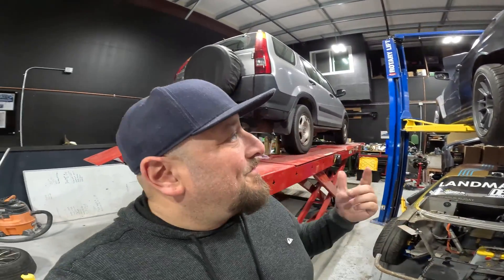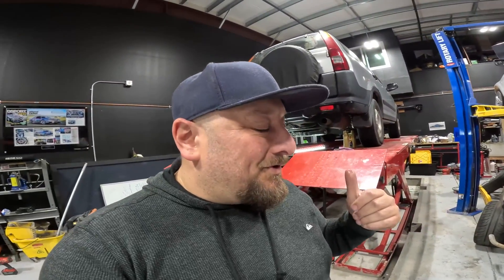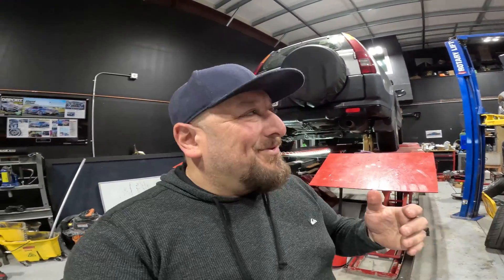Welcome to DevSpeed. Today we're doing a DPS fluid change on a 2000 Ford CR-V. It's the daily driver of our fellow drifter, Walker. He's got 318,000 miles and he's done the rear differential fluid in the past. He doesn't remember when he did it, so we're going to do it again today. Let's check it out.